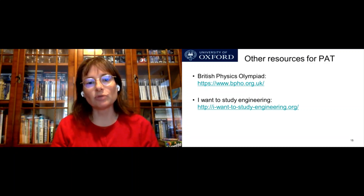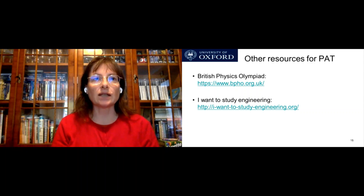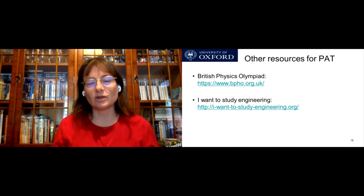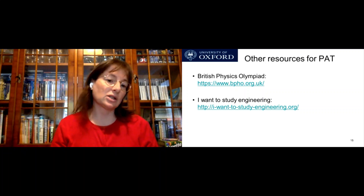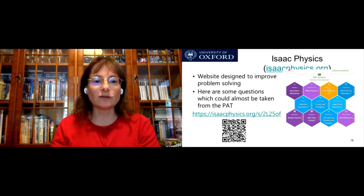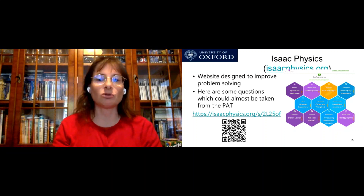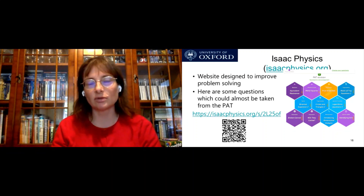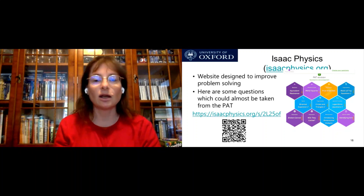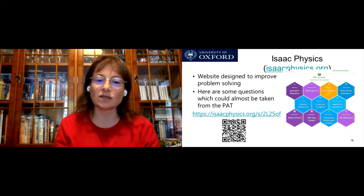Some other resources which might be useful for the PAT: the British Physics Olympiad has lots of questions that are slightly more challenging than A-level, and they also have a very nice question bank with solutions showing how to solve more challenging questions. There's also 'I Want to Study Engineering' — you don't have to want to study engineering; it has some very nice questions at the right sort of level. There's also Isaac Physics, a website specifically designed to improve problem solving. I came up with a list of 10 questions from it — five maths and five physics — and there's a QR code you can scan to get that list. There are many other questions on Isaac Physics that might be useful beyond just those.